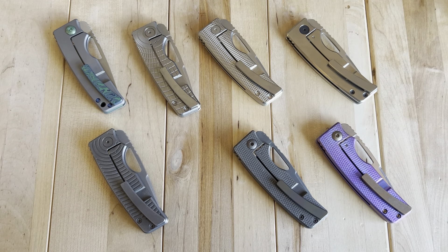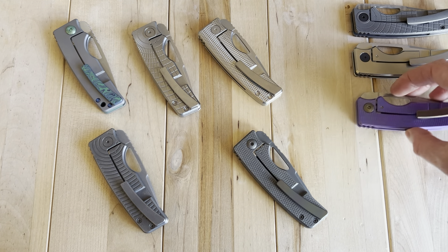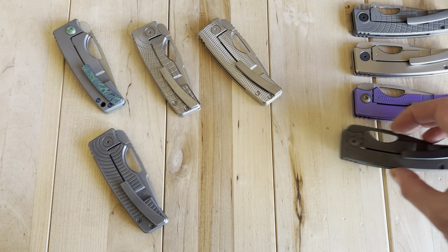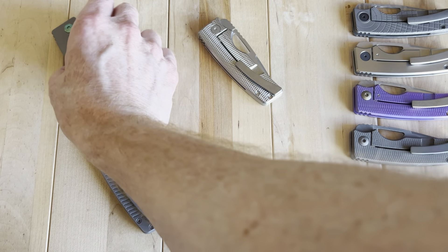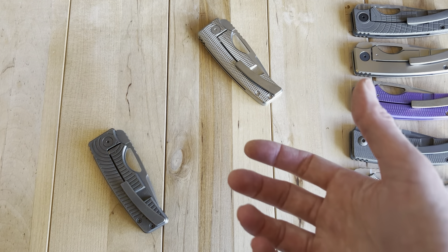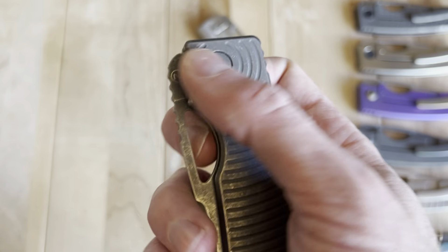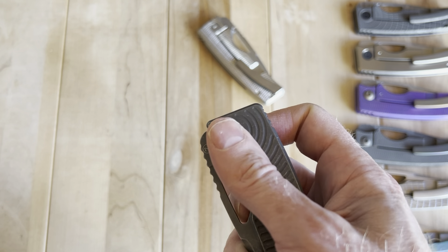Let me put a few of these aside now because I really want to focus on the EDC of the knife and do more of a review. It's been a while since I really just talked about: is this a good knife? What do I like about it, and what do I not like? So let's start with my order of operations.